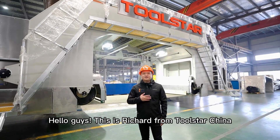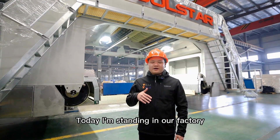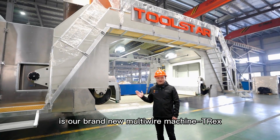Hello guys, this is Richard from Touristar China. Today I'm standing in our factory. As you can see behind me is our brand new multi-wire saw machine T-Rex.